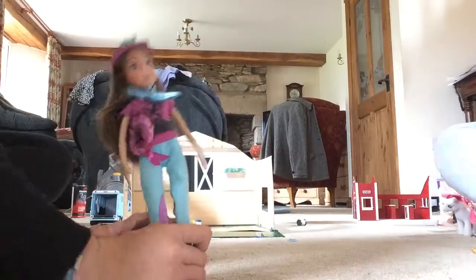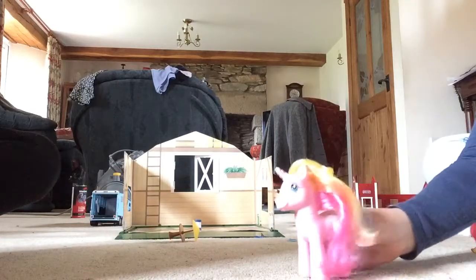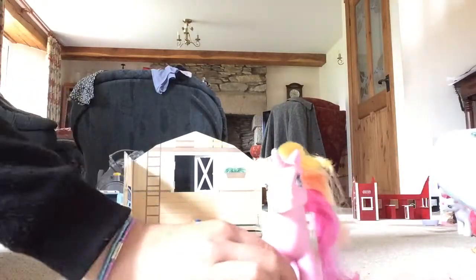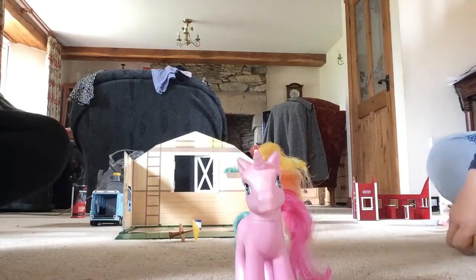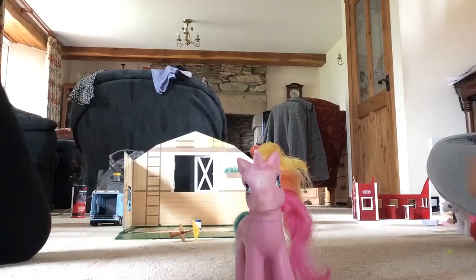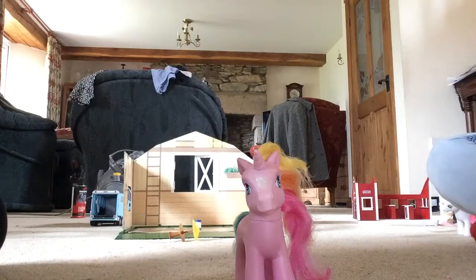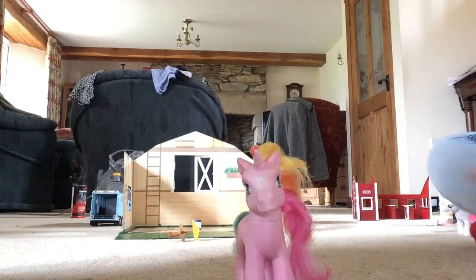Louise, are you ready? Yep! Okay, over to Louise. Okay so my horse has just come out of the bath and just had a wash. So now I'm going to show you how to make a horse look really pretty. First you have to plait the mane, or you could put it in a ponytail, but I like to plait the mane.